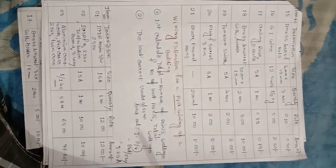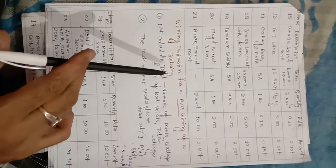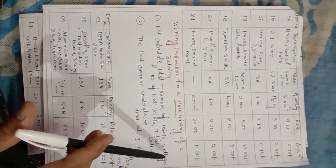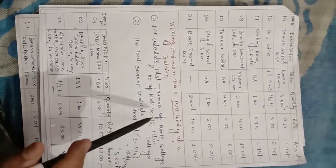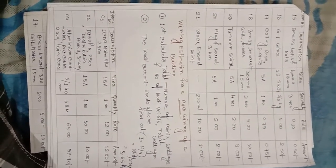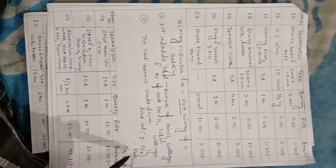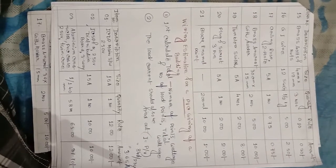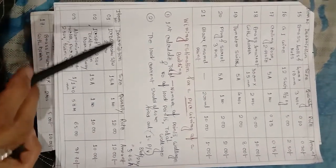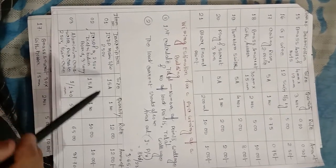Next: PVC wiring of a building. Calculation — total number of points, total number of voltage, total number of load, total outage. The load current I is equal to P divided by V (total load). Load current flow is 3.65 amperes. Item number one: ICDP main switch, 250 volt, 15 ampere.